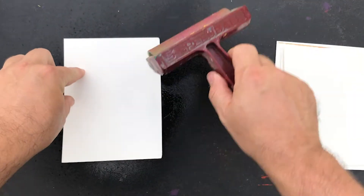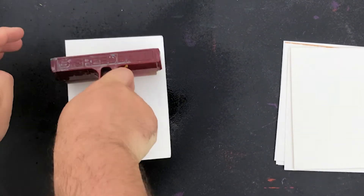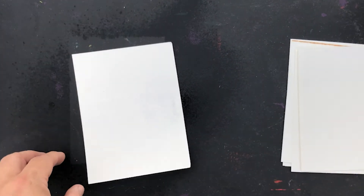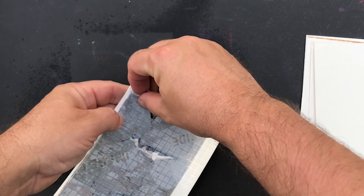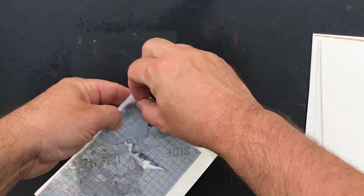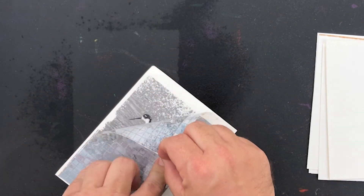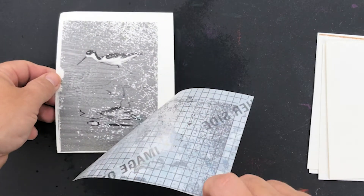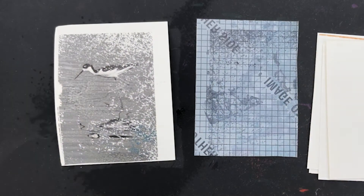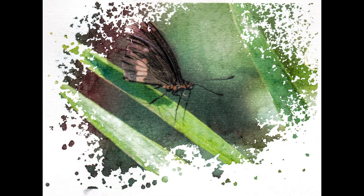The most important things to know about the rubbing alcohol transfer: first, when you spritz it, you need to spritz it lightly. You can't shoot a full nozzle onto it because all that does is create a huge puddle that runs down the center of your image. Spritz it lightly all over, then very quickly place it on your substrate paper. Use something like a bone folder or a roller to smash it flat, and you can peel it right away.